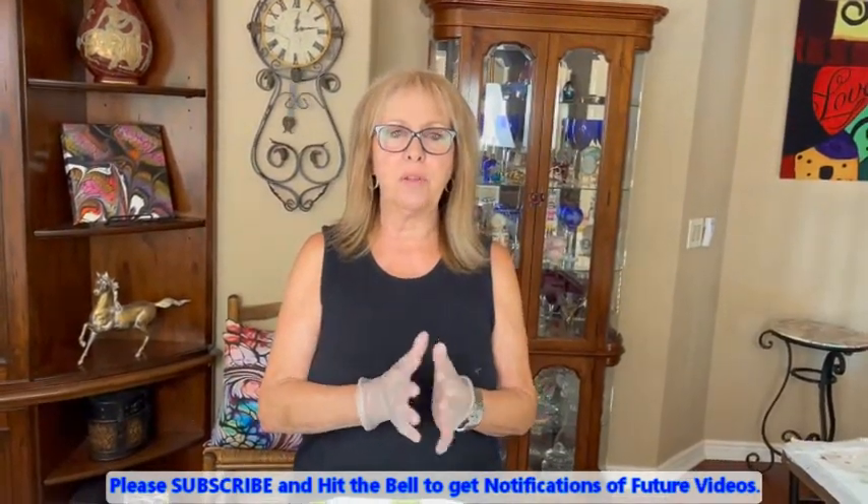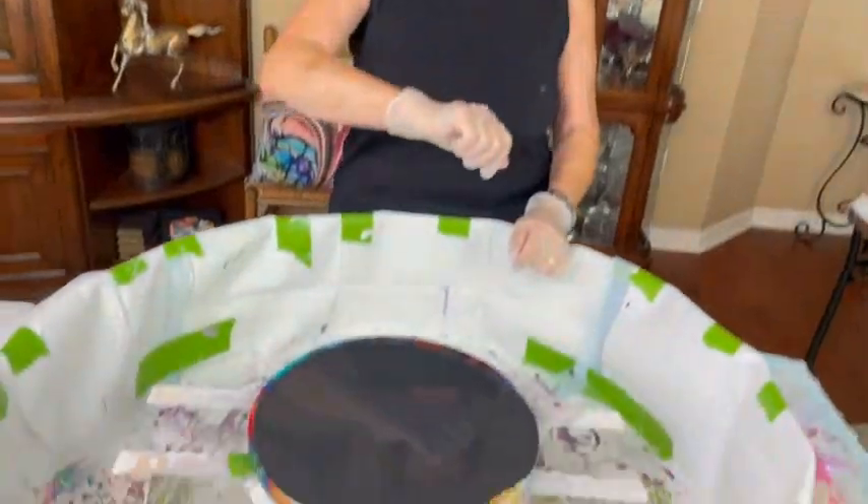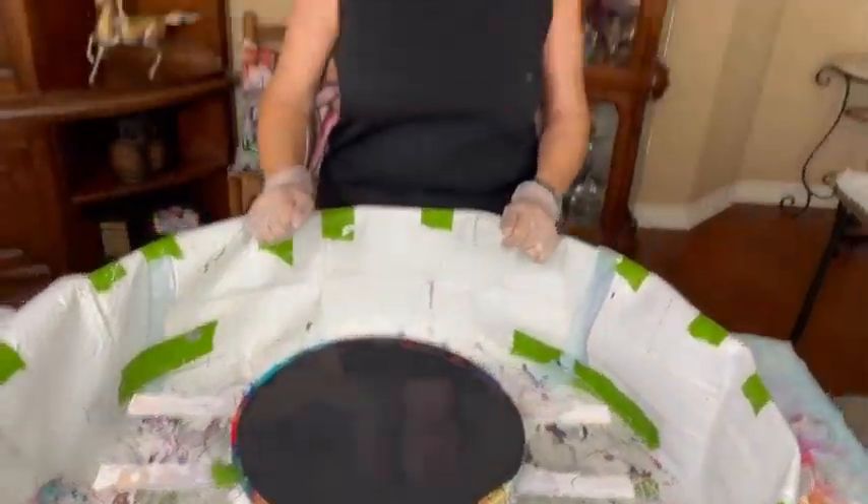Hey everybody, Kathy here at the Paint Point by Kathy Miller. How is everybody doing today? I'm pretty good. I'm just reusing one of my old canvases here because I'm trying a new swish that I'm going to be doing and I've got to see how it turns out.